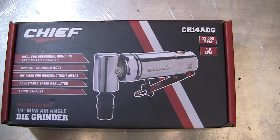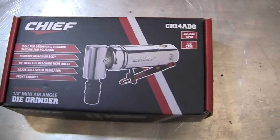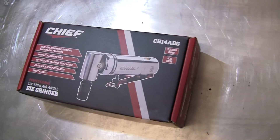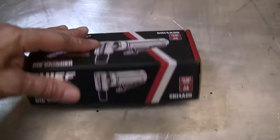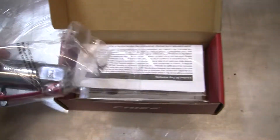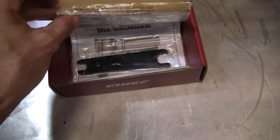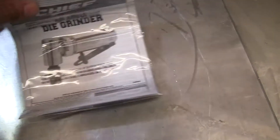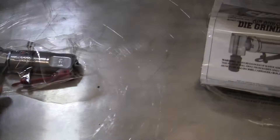Today we're doing a what's in the box on the Chief quarter-inch mini air angle die grinder. A lot of you are thinking what does a die grinder really matter for price — you can buy these starting probably at 18 bucks, as cheap as I've seen them, all the way up to 60 and 70 bucks. The thing about this is they all work the same.